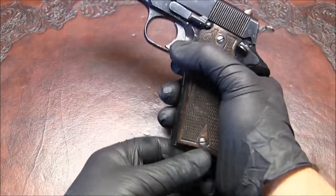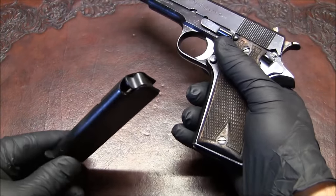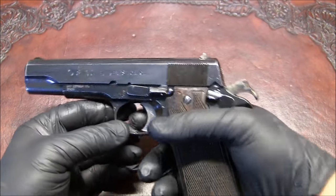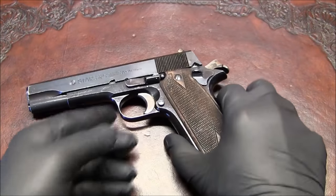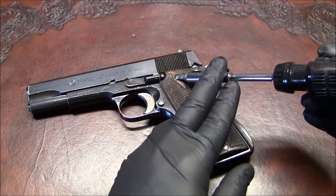First let's make sure that the pistol is clear. We're going to take out the magazine, which is empty, and check the chamber, which is also empty. I've already disassembled this pistol before, so when I'm taking it apart you'll see that it's probably cleaner than what you'll see if it's your first time disassembling it.